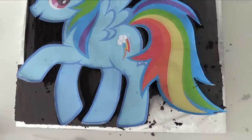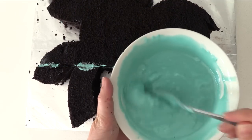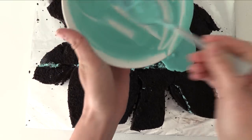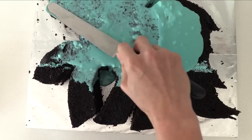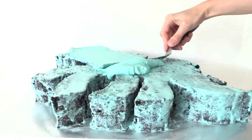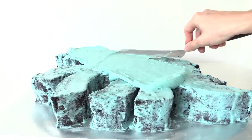Take out the excess cake from all the little gaps and remove your template. Now for the crumb coat: take some of that frosting, heat it up in the microwave, then pour it over the cake and spread it out really thinly. The crumb coat stops you getting crumbs in the next layer of frosting, so you'll have a nice clean layer of blue frosting rather than little specks of crumbs through it. Once you've covered the top and sides in the thin crumb coat, add another layer of frosting over the top and spread it out smoothly.